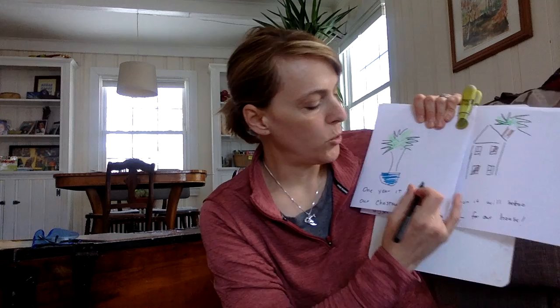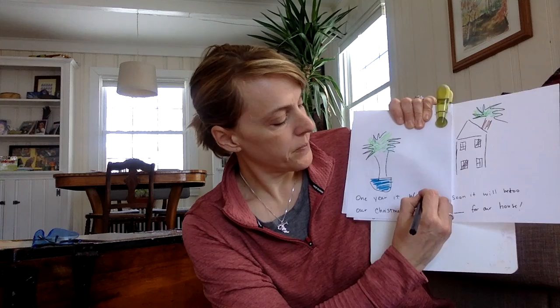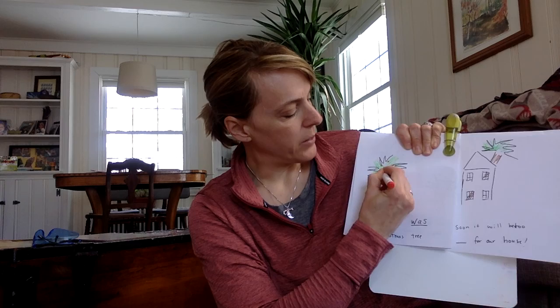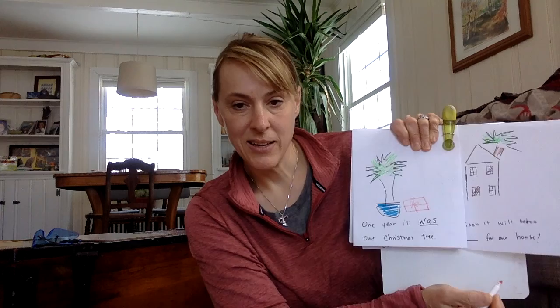This next page is kind of funny. It goes: 'One year, it was...' — we've got a missing word. It was — W makes the 'wuh' sound — 'was.' Could be a Z, but it's actually an S. 'One year, it was our Christmas tree.' Oh, that's kind of funny! Well, if it was our Christmas tree, I want to add some details. I'm going to pretend that these little dots are my Christmas tree ornaments or lights. And I'm going to draw something right here — I wonder if you're going to guess what it is. That's a present! I'm pretending that there was a present under our tree. We actually did have presents under this tree.